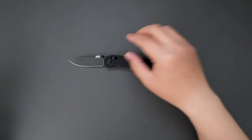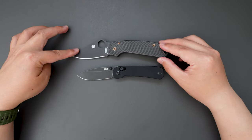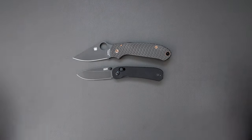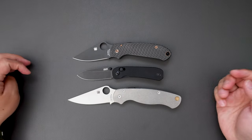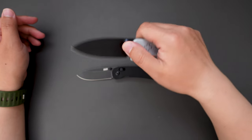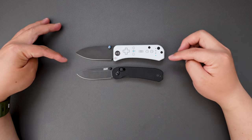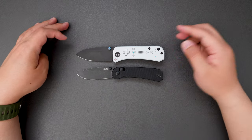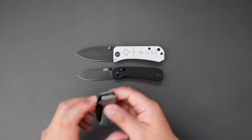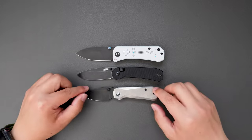Let's compare it to some other knives. Bringing out the Para 3 — the Lander 3 is a little bit shorter than the Para 3. How about the PM2? The PM2 is quite a bit larger than the Lander 3. Now the V9 Banter — they're quite comparable, almost exactly the same length; the V9 might be just a touch longer than the Lander 3. How about the Baby Banter? The Baby Banter is shorter than the Lander 3.